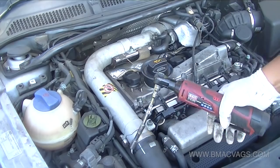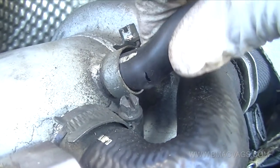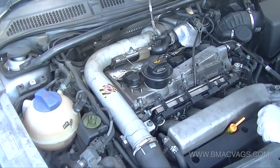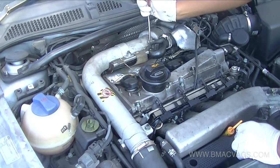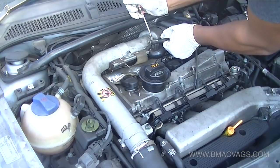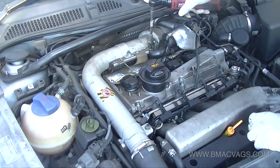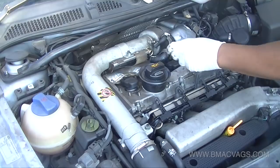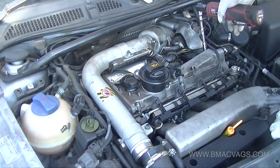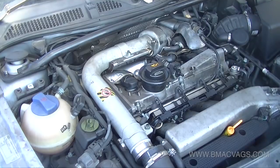Now this is a turbo car so we have to remove the charge pipe by removing all the hoses attached to it, and while you're there just have a look at anything that might be broken. We're loosening all the hoses connected to this charge pipe - they're going to be stuck on so you'll need a screwdriver just to edge it off. They're usually jubilee clips or one-time-use clips which you just break off and remove. Pay attention and remove whatever is around the engine.